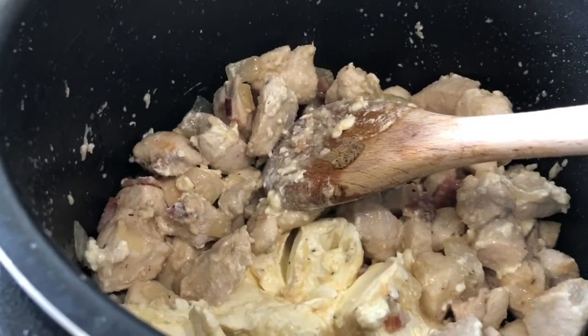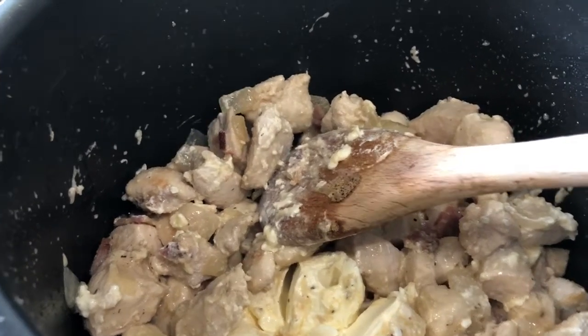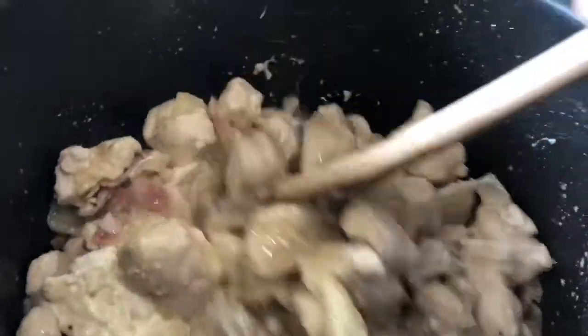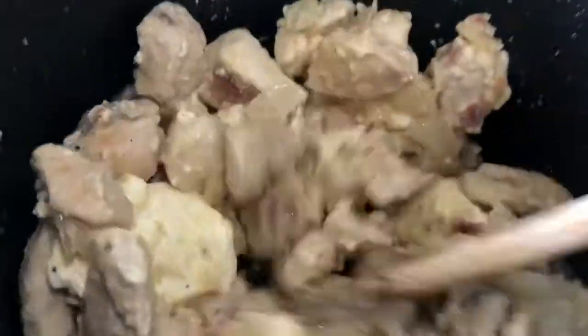Heaps of ground garlic, salt and pepper, and I just added a whole block of Philadelphia cheese. That smells really nice and so good.